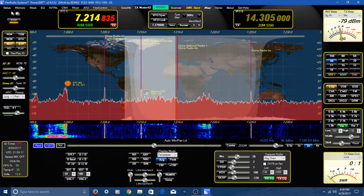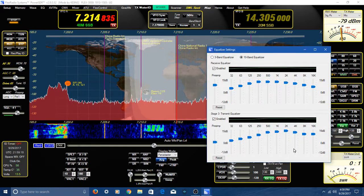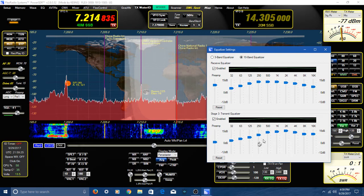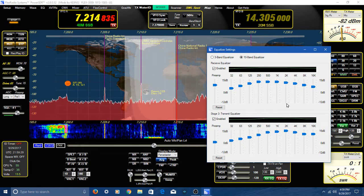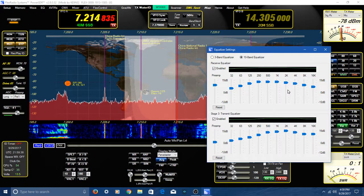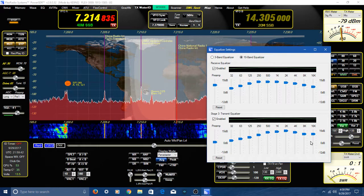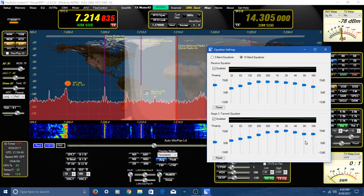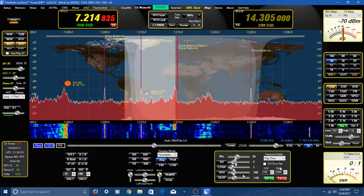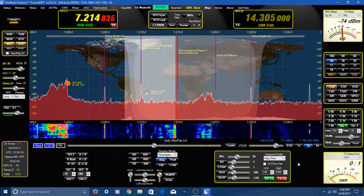How did I set that up? I went up here under equalization — it's got built-in equalizers both for transmission and receiving. I've set it to where I like it on receive; it sounds good to me on my speakers. Then down here, I had some people help me set the transmit EQ by listening to me while I transmit. So that's how I originally set all this up — that's probably the best way to set up the audio. There are also some videos out there that will walk you through it.